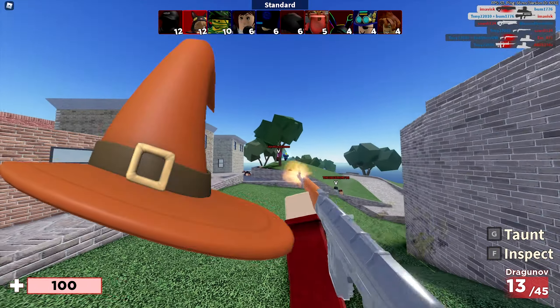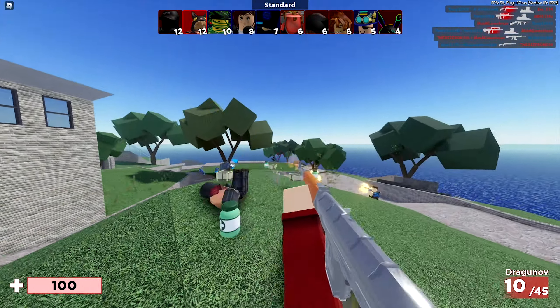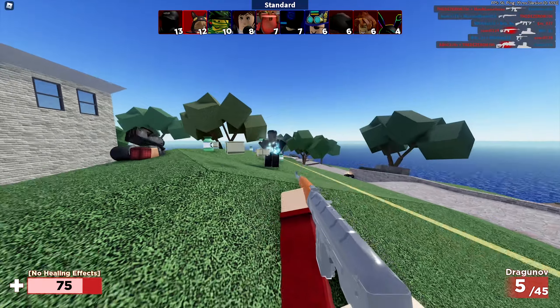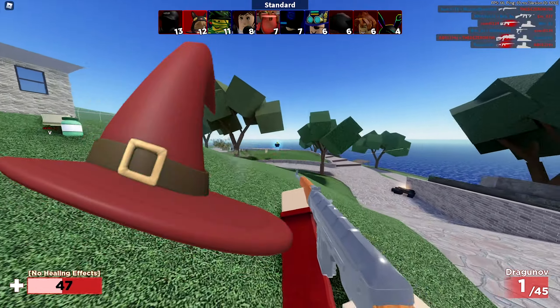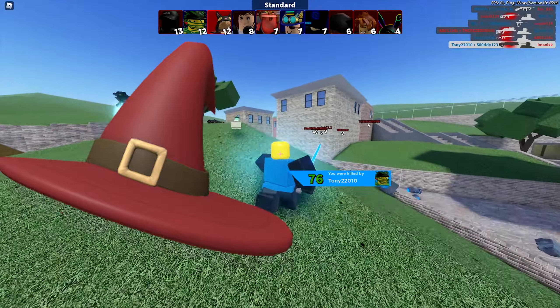Next up right here we have the Witch Wizard Hat in red for 80 robux, last updated on October 8th, 2020, and this one has over 270 favorites — a very nice hat. And last but not least right here we have another Witch Wizard Hat variant for 80 robux, with over 260 favorites, and I think this one looks pretty nice as well.